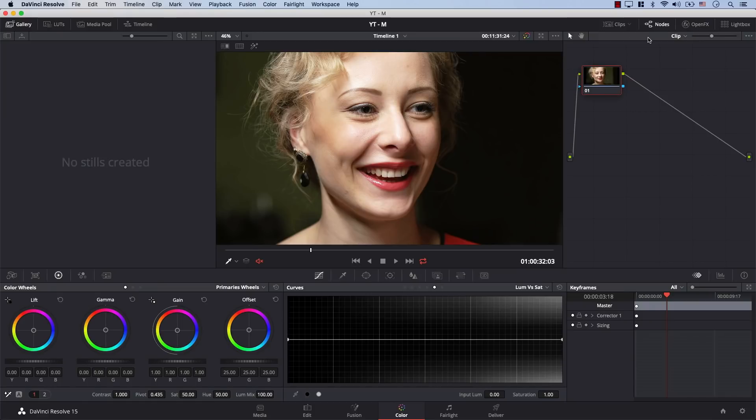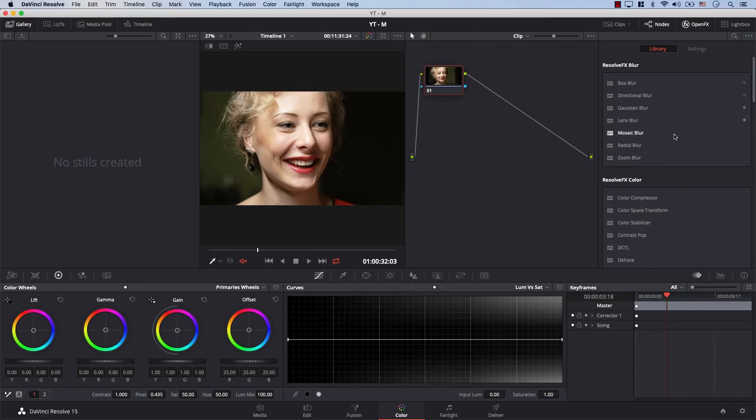In Resolve, if I go to Open Effects, there is this effect down here. It's called Color Space Transform. As the name suggests, it transforms the color space of your footage. But why would you need to do that? This is designed to make color correction matching different cameras easier.